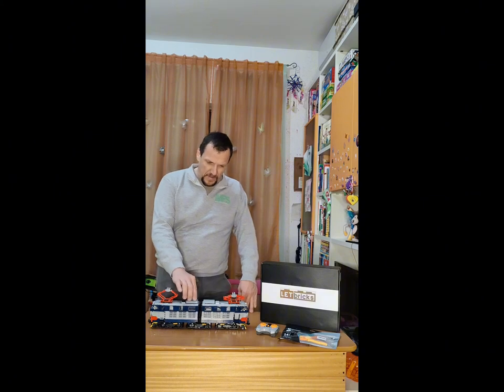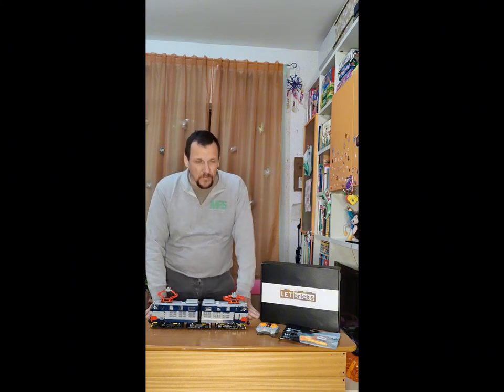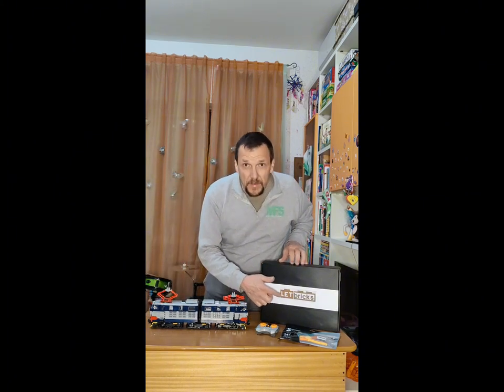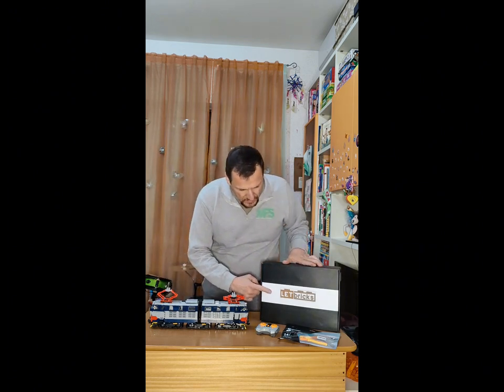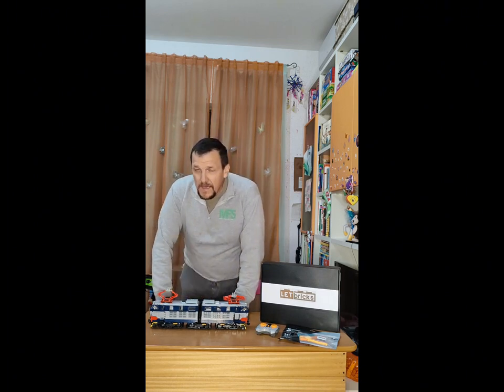Bene, abbiamo finito anche di montare la nostra seconda locomotiva della LED Bricks. Anche in questo caso abbiamo scelto questa marca perché questo tipo di modello non è disponibile nel catalogo della più nota Lego.